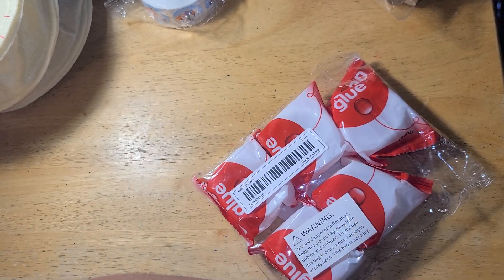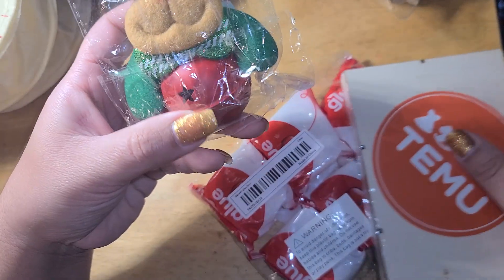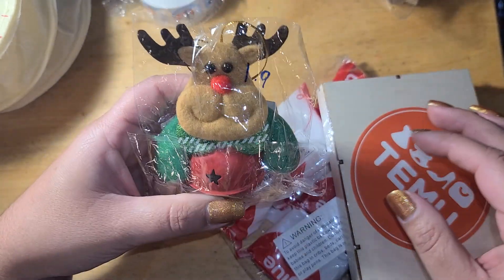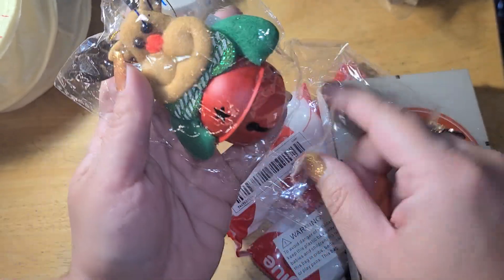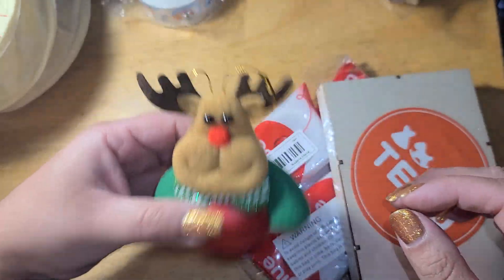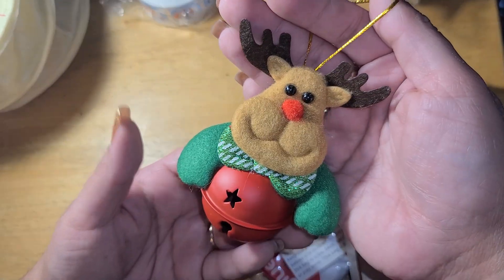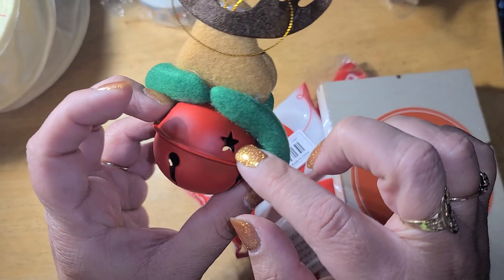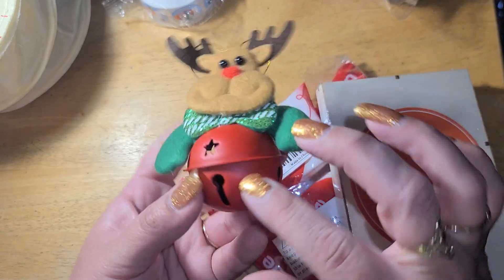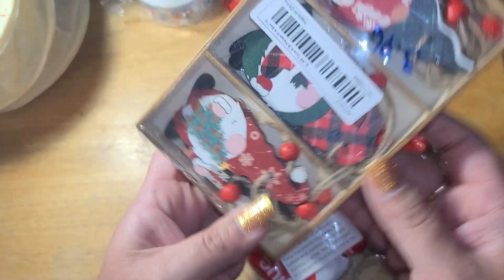Look at this little bell — you guys know I'm a sucker for jingle bells, so a dollar 19, of course I had to buy this. I love anything that makes noise. It's a little ornament, my little Rudolph friend right here. I love that the bell has stars in it — I think that's so cute, and I like that it has a matte finish too.